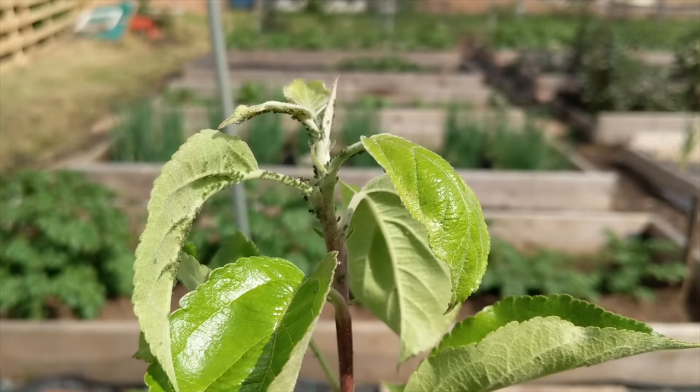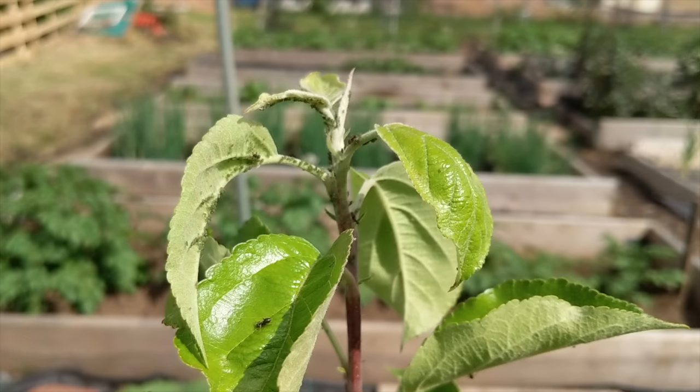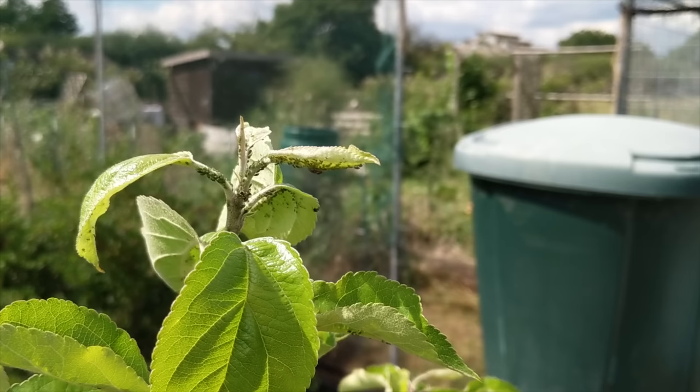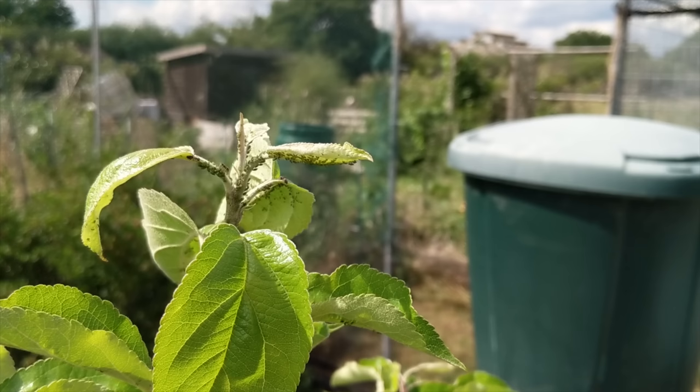My approach to controlling aphids on fruit trees is to control the ants that farm them. In my experience, a severe aphid attack is nearly always caused by ants. Ants like to farm aphids, as aphids excrete a sweet liquid called honeydew. Indeed, ants are not the only insect to like honeydew — often bees will visit a fruit tree experiencing an aphid attack too, which is another early sign of an aphid problem.